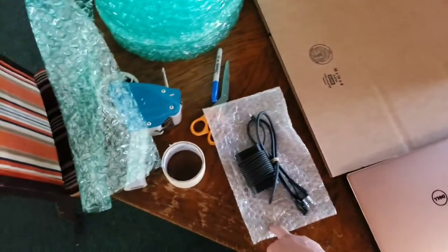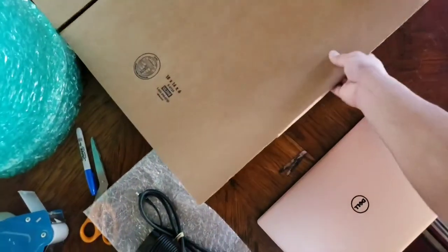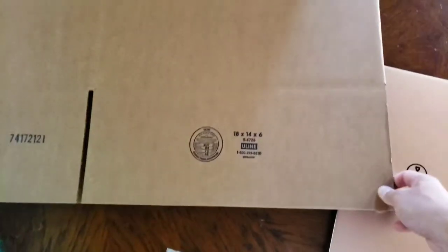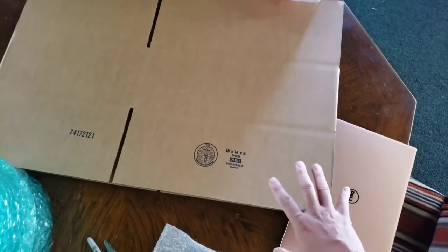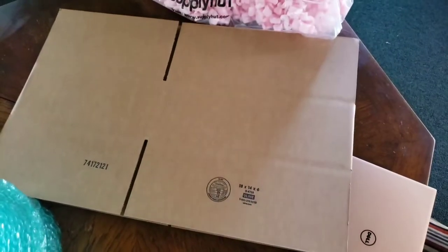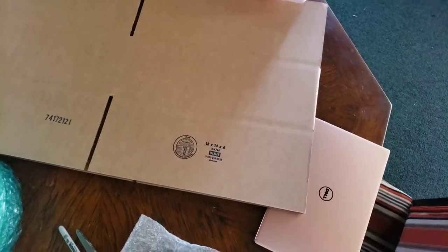You can buy the box at any shipping supplier. The size I use is 18 by 14 by 6 inches. I use this for my standard laptop packing — it works for laptops from 11 inch up to 15 inch.